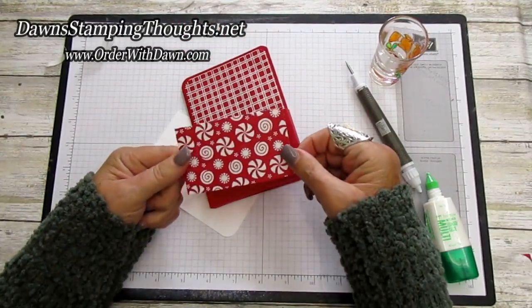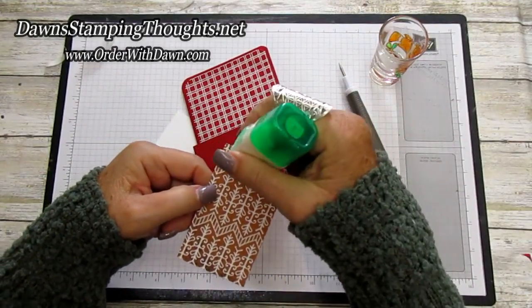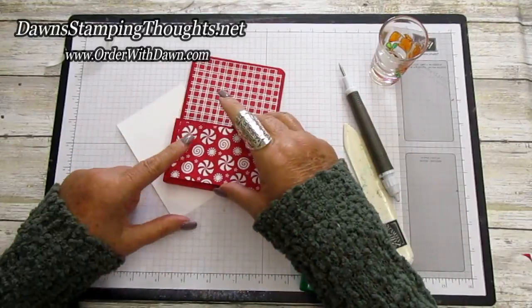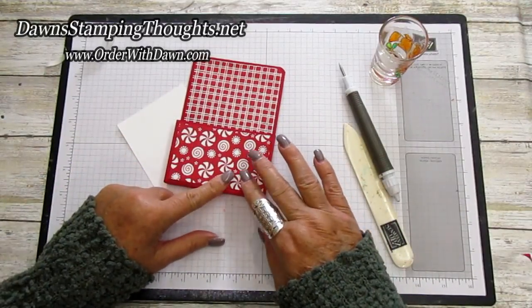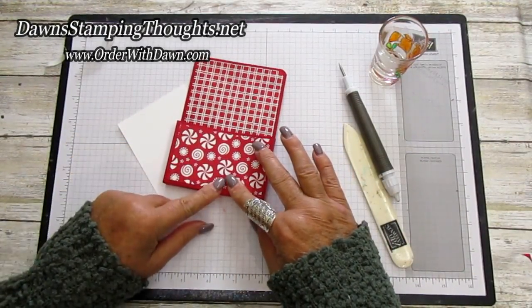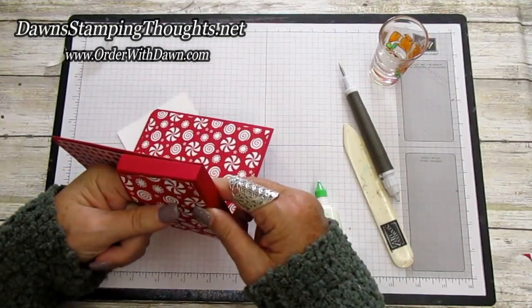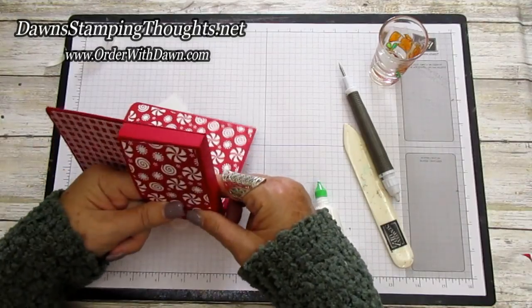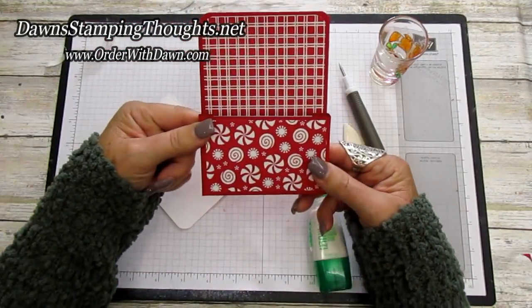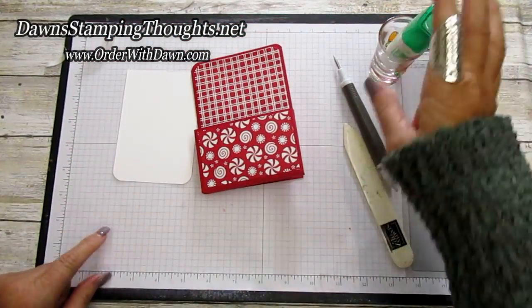This piece goes on the front with liquid glue as well. I'm bringing the peppermint design from the inside of the card to the outside of the pouch. So adorable! Now we're going to do some stamping — let me grab my stamps.